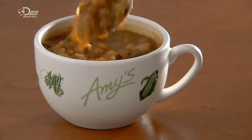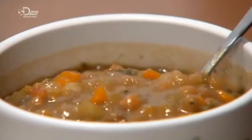With the invention of canned soup, no need for a long cook — just open the can and reheat.